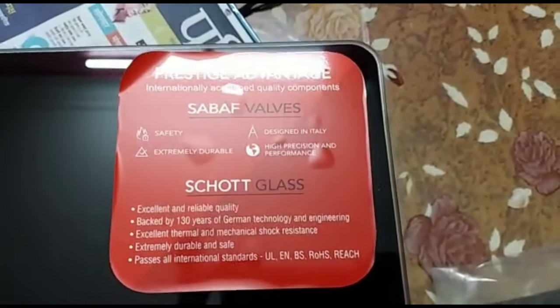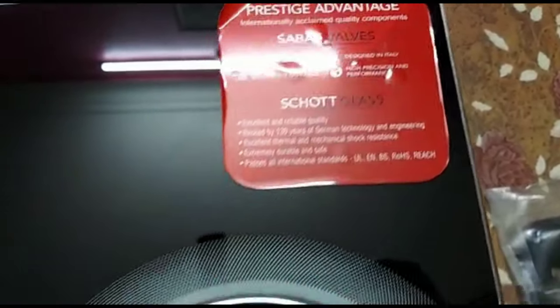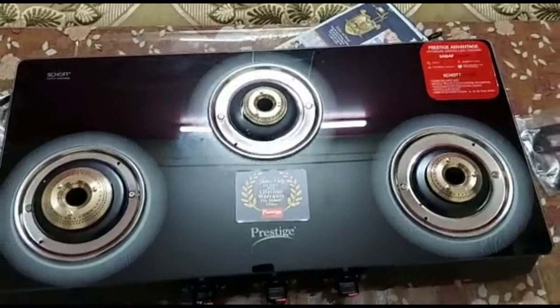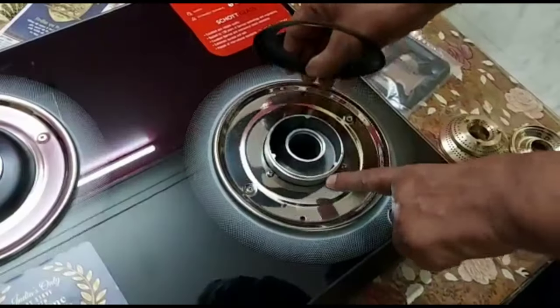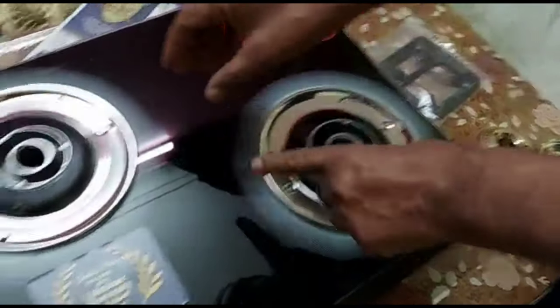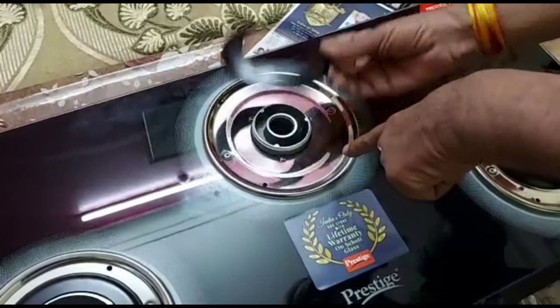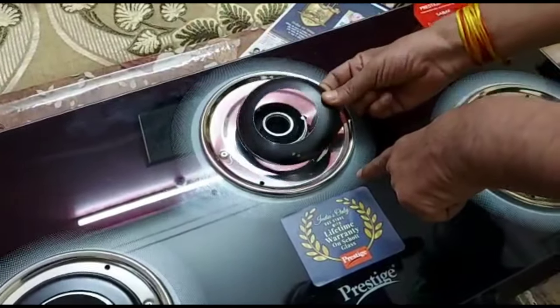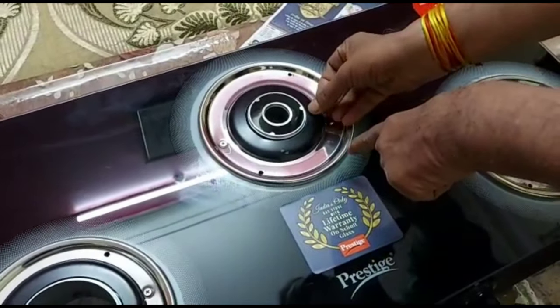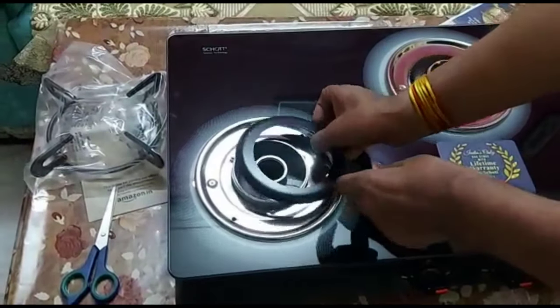This glass is made from German technology for safety and durability, and the functioning of the gas top is smooth. The burner protector is black in color. If you spill something, the burner area is protected. If you use a gas protector, it keeps the burner area clean.